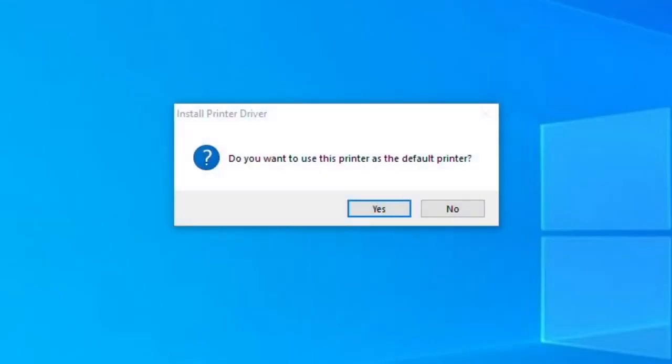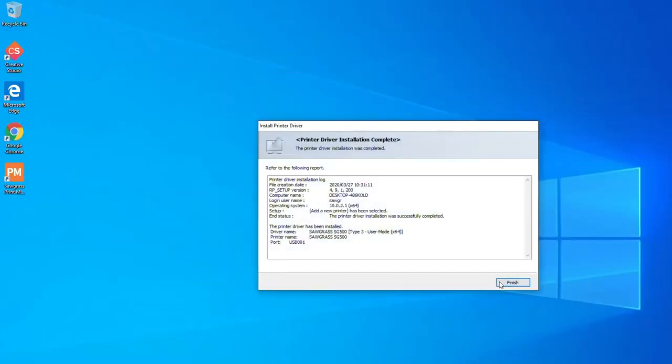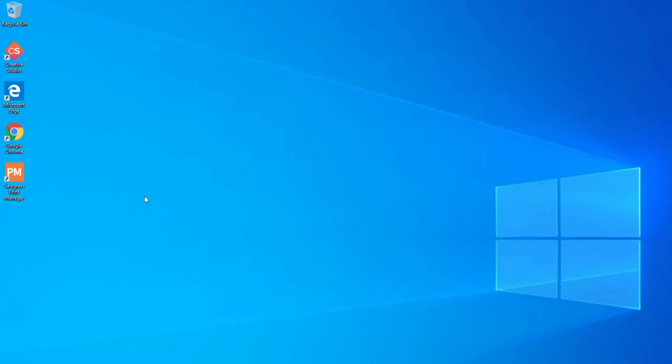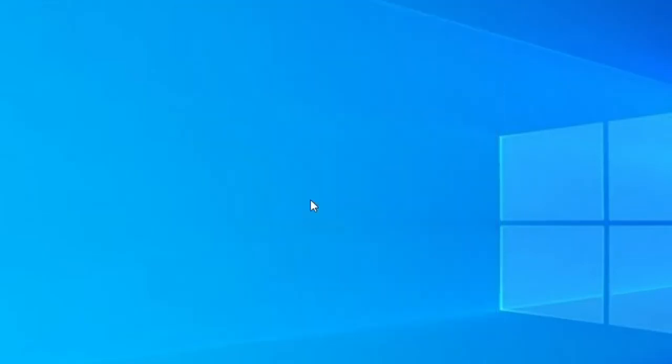Do not make this printer your default printer. Once again, follow the prompts on your screen and hit the Finish button. Then click on your Print Manager icon and select your set of inks. Now relaunch your Print Manager.